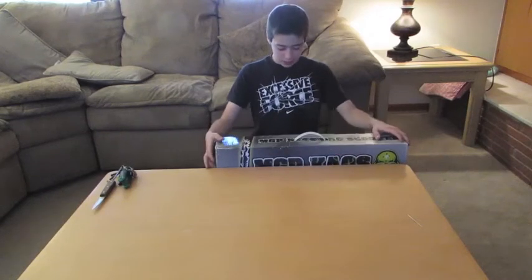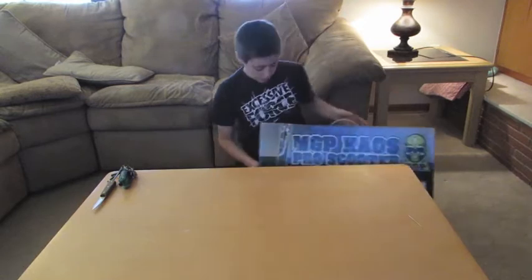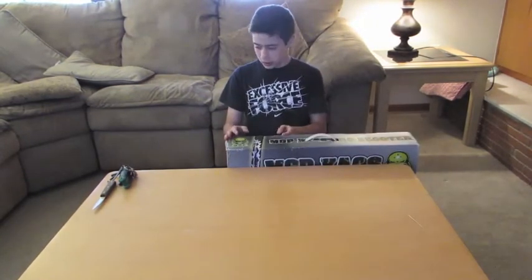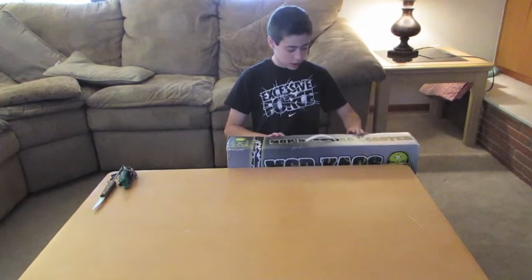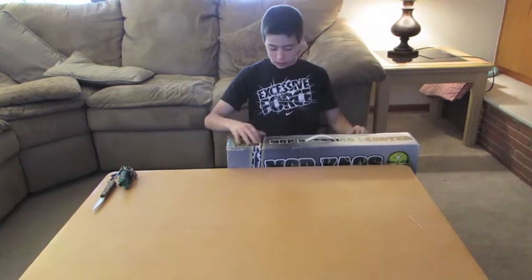Hey guys, it's Chris, and today I'm going to be unboxing my MGP Chaos Pro Scooter. This scooter is like $120 on Amazon.com — that's just what it's called on Amazon, so let's get into it.